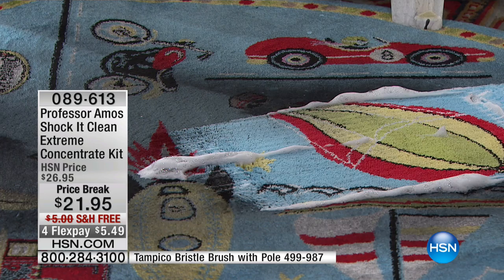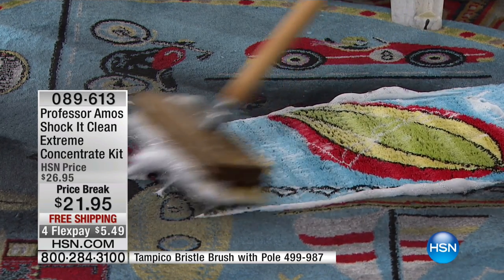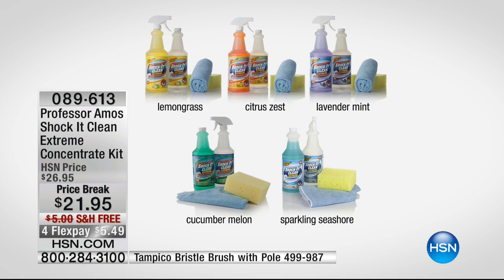Look at that. The only choice you're making is which flavor or fragrance you want. We'll share with you a graph. We lost the top left — we don't have lemongrass. We have citrus zest, lavender, mint, cucumber melon, and sparkling seashore.